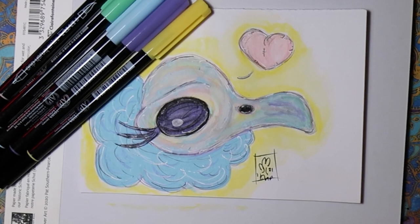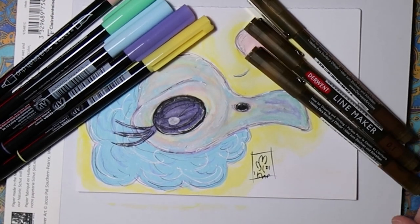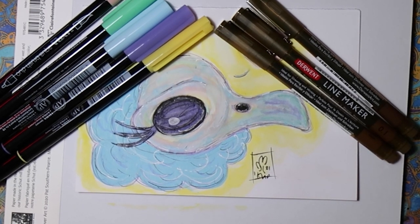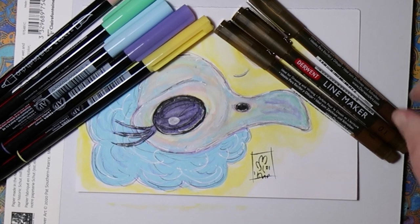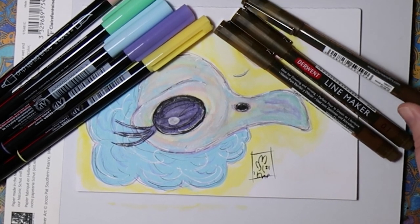I like the Lyra markers — they're very like combo markers, honestly. I'd like the Derwent line markers better if they were plastic nib, because felt nibs I have a tendency to destroy. But I like that they're sepia.